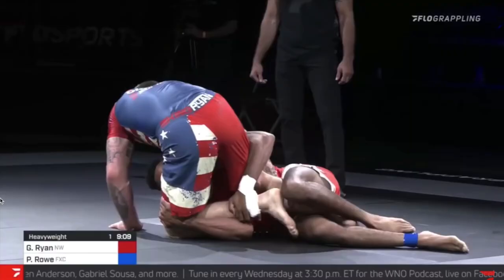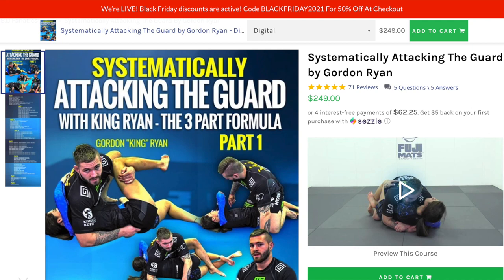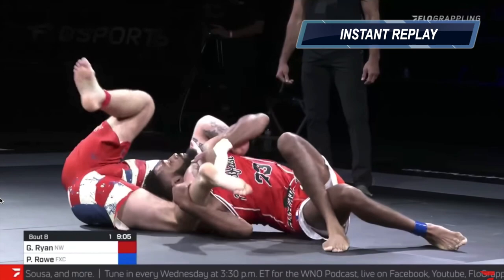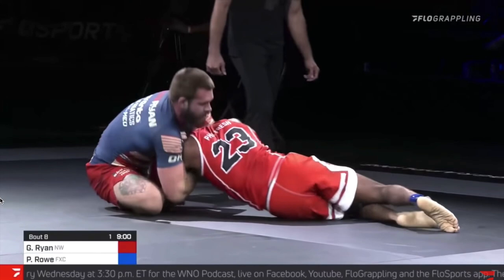Now we're going to talk about this arm-and-guillotine that Gordon used to pass the guard and ultimately get the submission. Gordon named his guard-passing instructional 'Attacking the Guard,' and he likes to use things like kimuras and guillotines to threaten submissions to open up guard passes. This is an example of exactly that — he uses this arm-and-guillotine to pass the half guard of his opponent, sits up, and completes the arm-and-guillotine. It's hard to see exactly how his hands are configured to complete the submission.